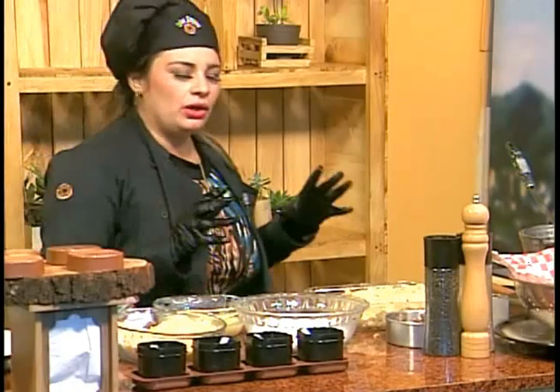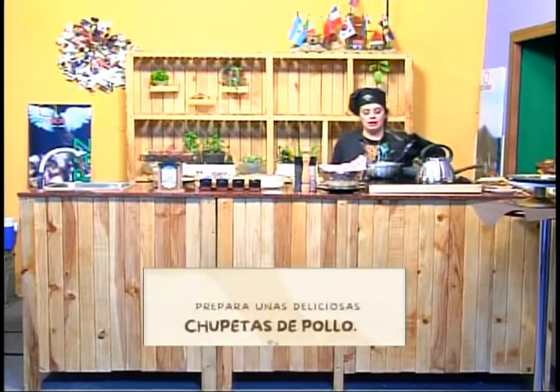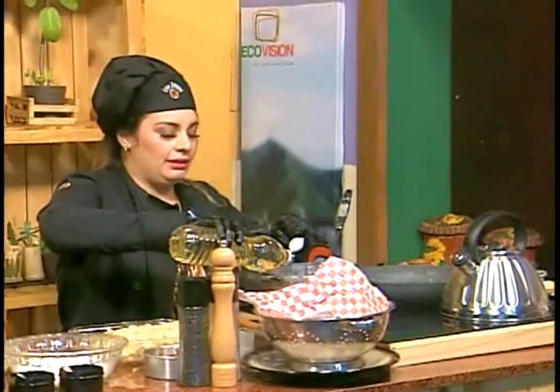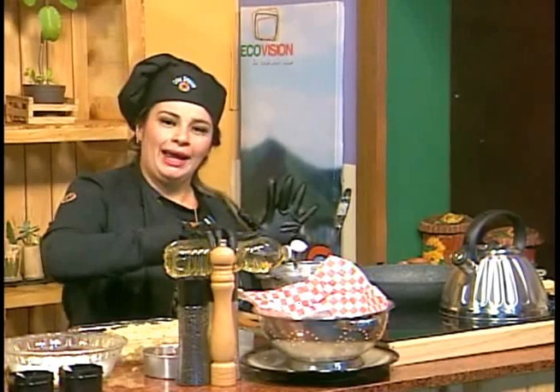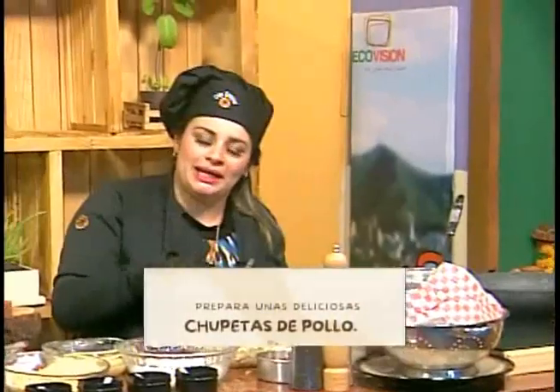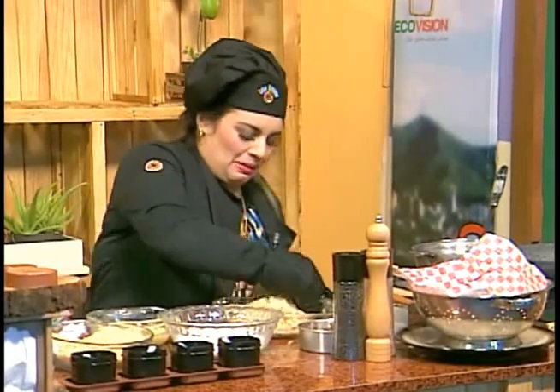Vamos a ir colocando a calentar nuestro aceite para que mientras hacemos nuestros muslitos, él se vaya calentando. Lo pueden freír en calderitos de plancha o más profundos. Recuerde ser un poco generoso con el aceite, ya que necesitamos que nuestras piecitas se hundan para que quede ese aspecto dorado. Nuestro choque térmico es de poco tiempo, porque ya tenemos todos estos ingredientes precocidos — lo único que vamos a hacer es darle una apariencia crocante en su exterior con el empanizado.